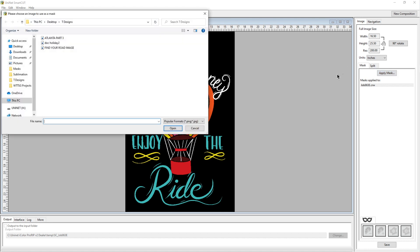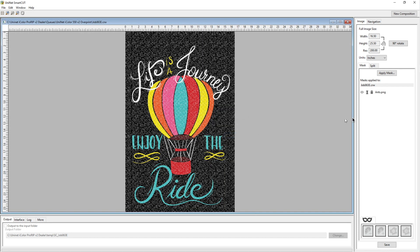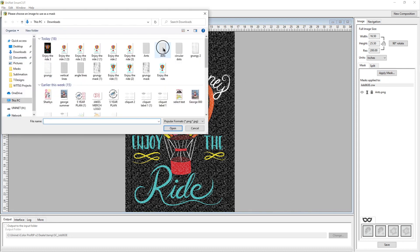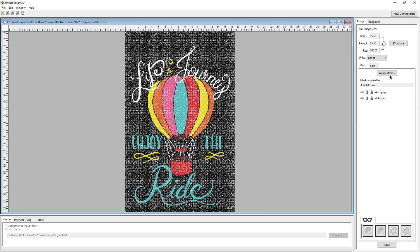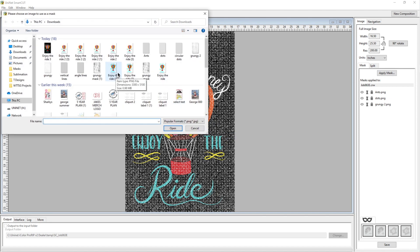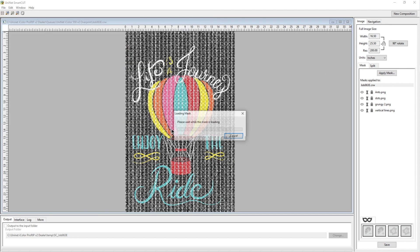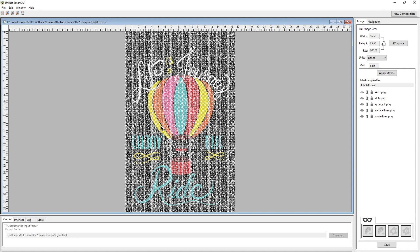You have to supply your own masks. What I've found is that your mask needs to be a white background with black as your distress factor or holes. I go to downloads where I've made several masks for the group. I have to load them one at a time — I'll bring in dots, ants, grungy, vertical lines, and angle lines. Every one of these masks has been applied to the whole image, so it looks terrible.